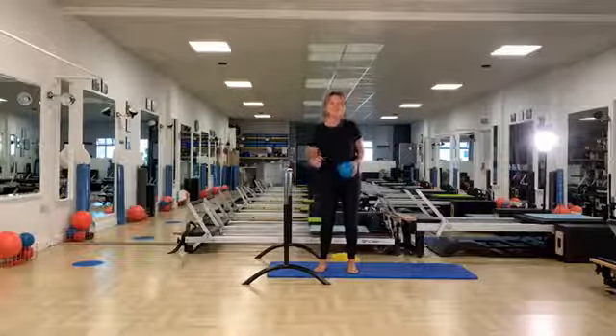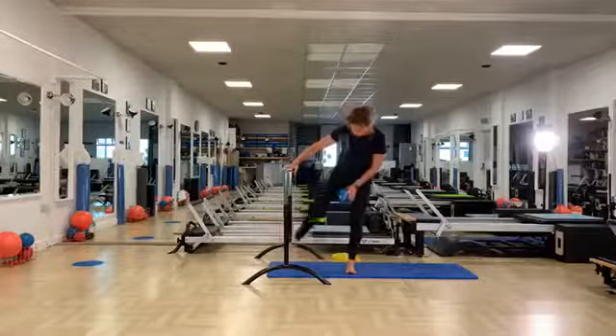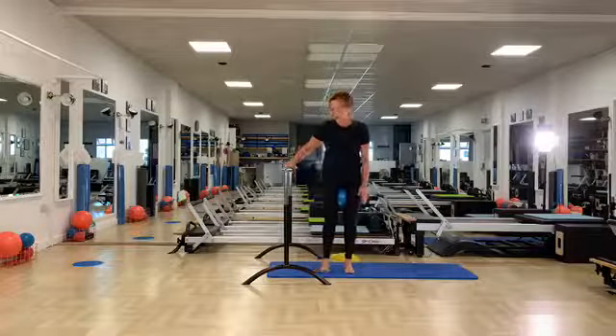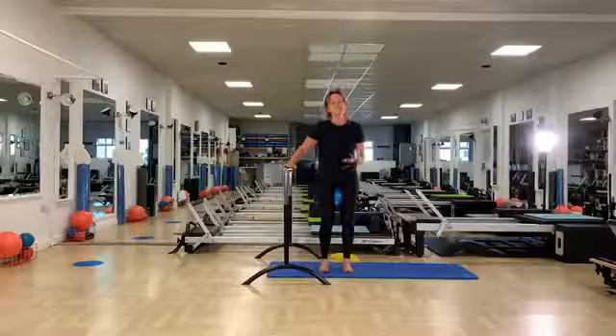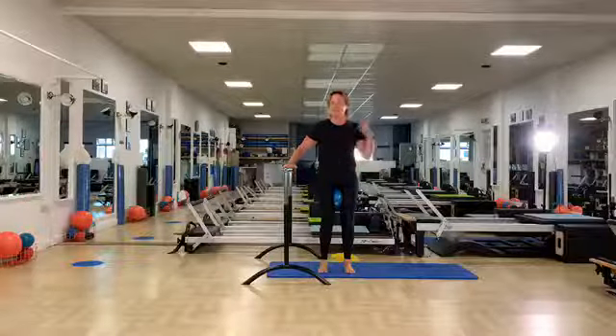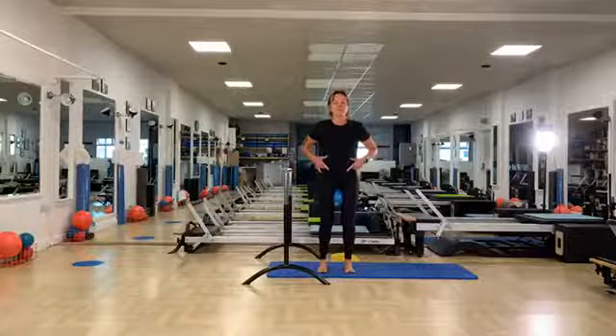Let's start. Put the ball between your thighs. If you're looking at the screen because you're not sure what you're doing, by all means have one hand on the chair. Once you understand this little sequence and how to do it without looking but by listening, you can have both hands on the chair.